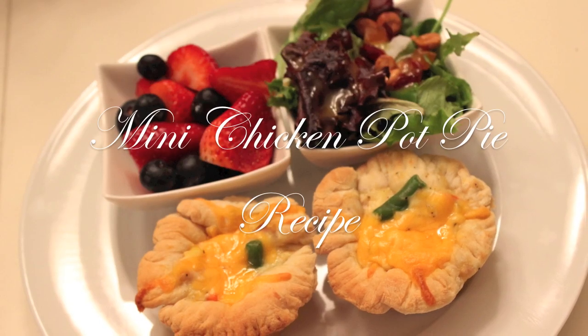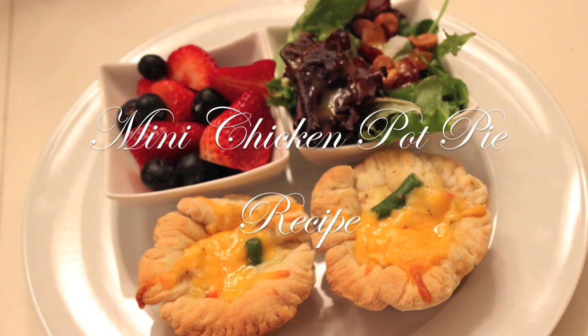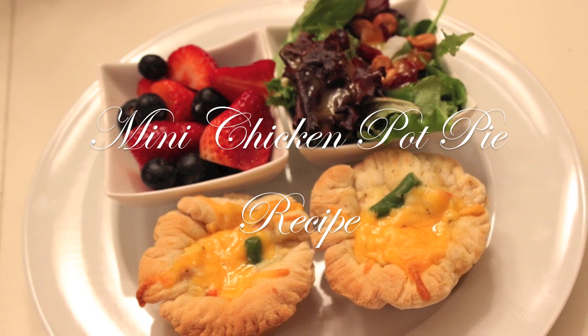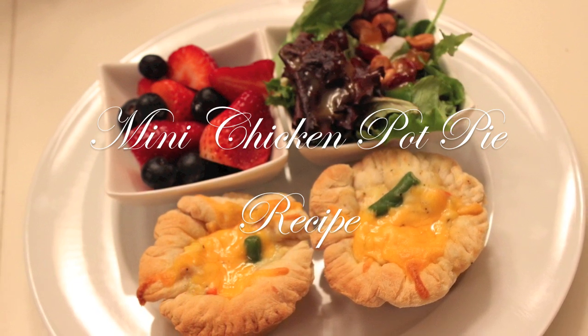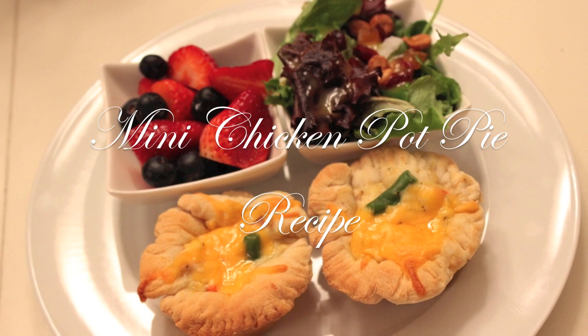Hi everyone, it's me Nikki here with the mini chicken pot pie recipe that I showed you in my dinners from last week. I told you I would come back and share this recipe with you, so I want to jump right in and share this recipe. We're going to start with the ingredients that I use for it.